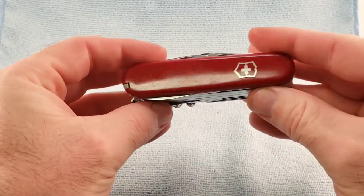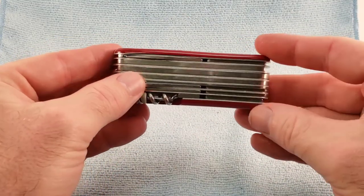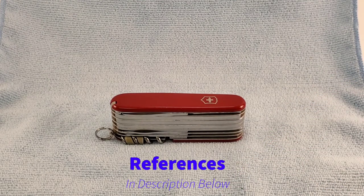So there we have it — a 1988 to approximately 1991 Swiss Champ 8-layer. If you're enjoying these videos, please give me a thumbs up and subscribe. I appreciate your time. Stay tuned and be nice to one another.